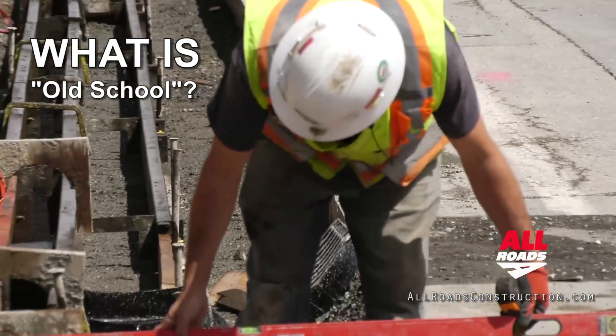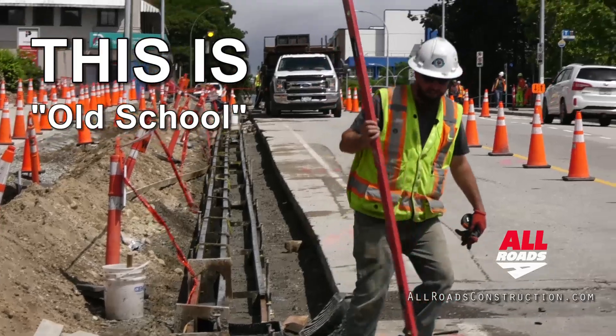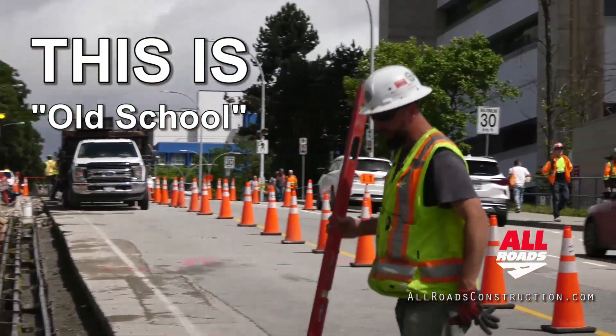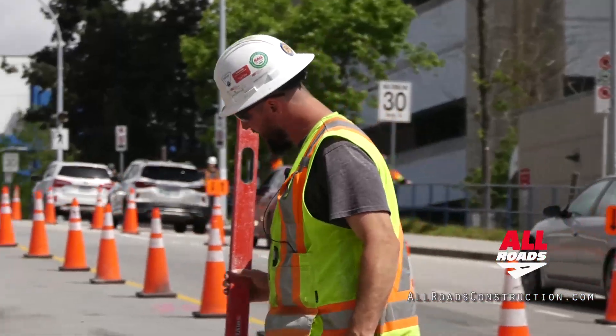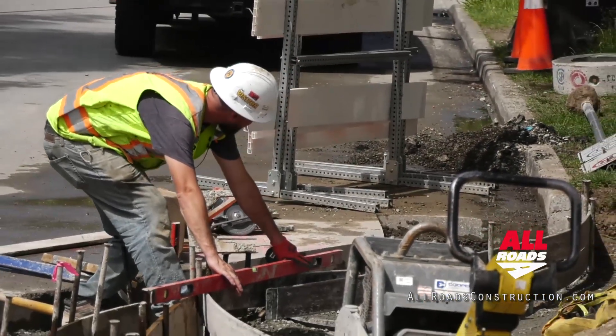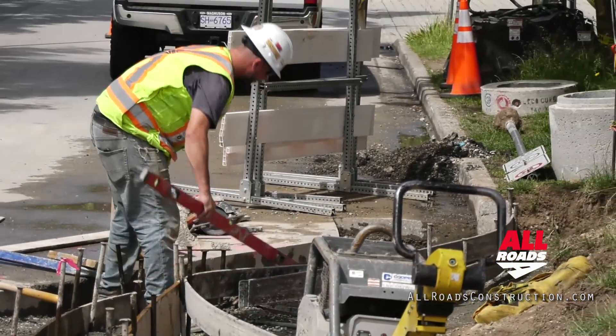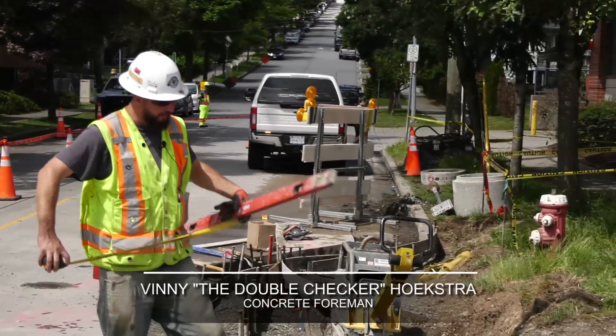I'm checking the height of the curb. In order to do that, we have to read the cuts and fills off the road here. Sometimes they're in the back; today they're on the road. We'll double check that, double check the back of the form, because that will tell us. Right now we have about 2% into the CB, which is really good.